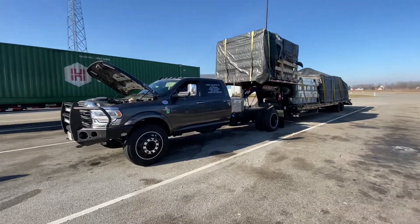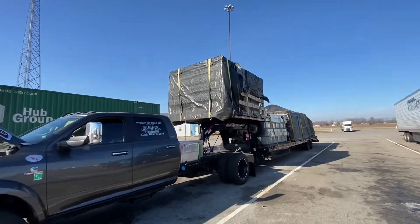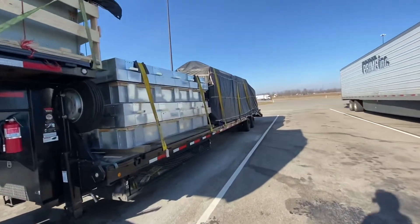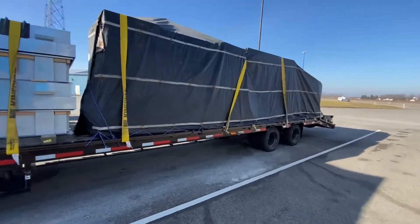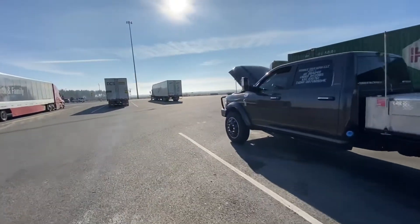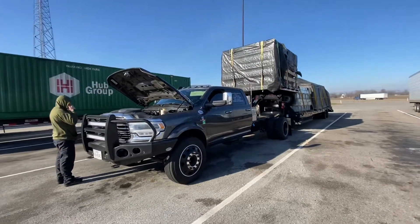Sorry about the wind noise from the last clips — slowly but surely we're getting the equipment up to par. Status on the load: the tarp on one side got a little torn up, but it's fine — cheap Walmart/Home Depot tarps aren't too bad — and the tarp in the back is good. Thanks to Rick's know-how and quick thinking we fixed it and we're back on the road. That'll probably be the end of the video.